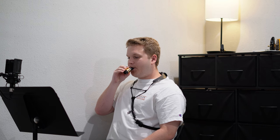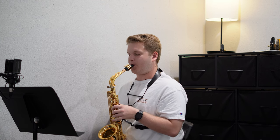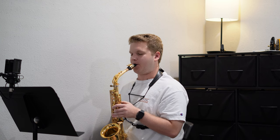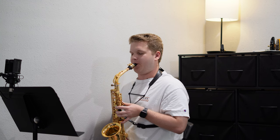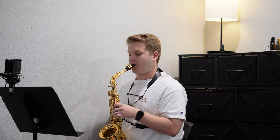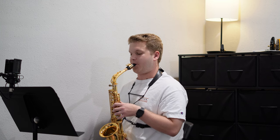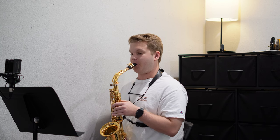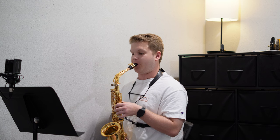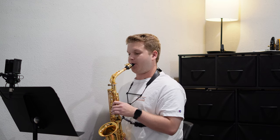As per usual, some more mouthpiece exercises. Today I wasn't sure what I wanted to use to warm up since I didn't have a whole ton of time, so I decided to just go back to the basics and went through some major scales since I hadn't done those in a little while. A lot of my time goes to working on the harder scales, like thirds and fourths in the harmonic minor keys, but going back to major scales every once in a while is good, because generally most of the stuff we play is in a major key.